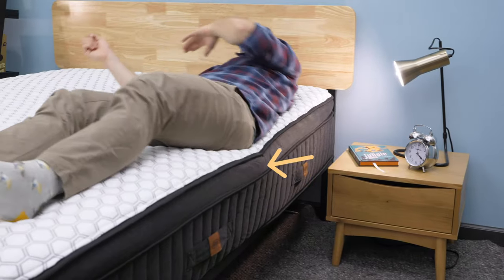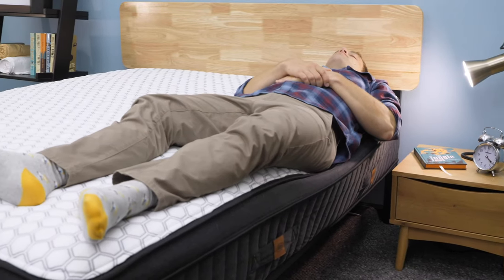Last but not least is the edge support portion of the review. This is checking to see if you sleep all the way to the end of the bed — are you going to worry about the edge collapsing, or feel like you're rolling out of bed in the middle of the night? I thought the edge support was okay, but because there is a really tall pillow top of softer foams, you are going to push through those and that can make the edge feel a little bit unstable at times. Overall, I thought it was fine.